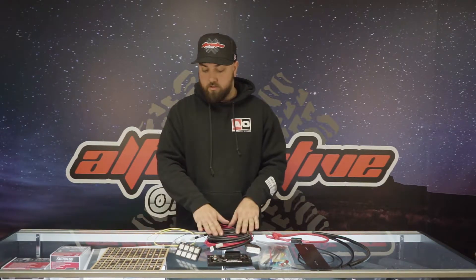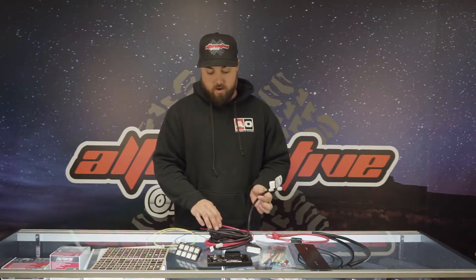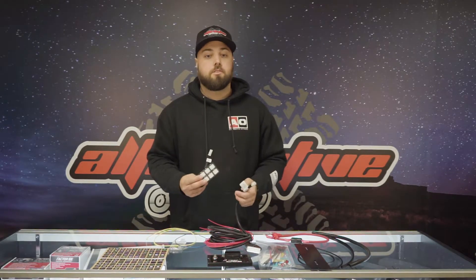Everything is included on this harness that you really need to wire everything up. There's an 11-foot lead right here that plugs into the panel. It goes from the control module to the panel itself, so you should have plenty of room for installation on a dash or similar surface.